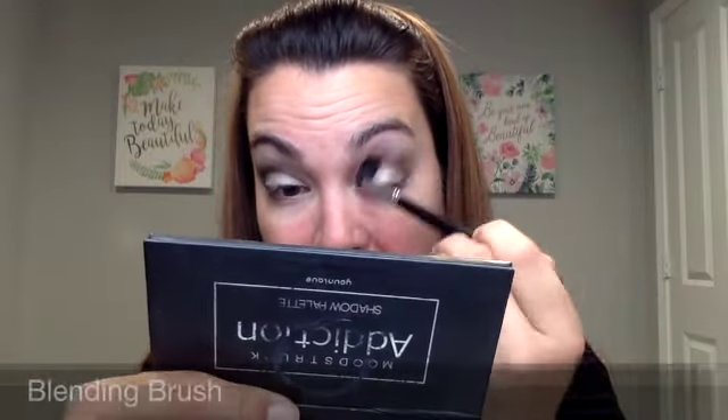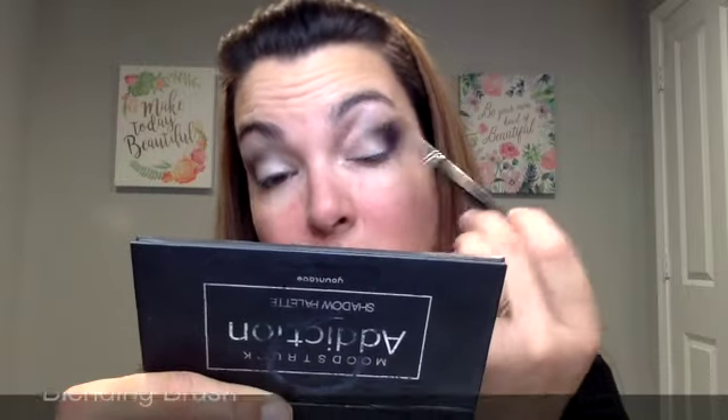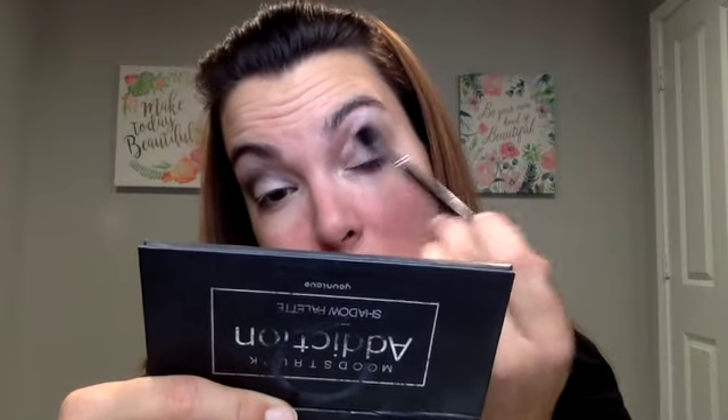Now I'm going in with my blending brush, and this is when I'm going to make the magic happen — I'm going to blend all of that out. Now it looks nice and smooth and even in that crease. See how nice and clean that looks? That's why you definitely need some type of a blending brush that really allows you to blend those pigments out and help you achieve the look you're going for.